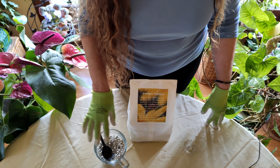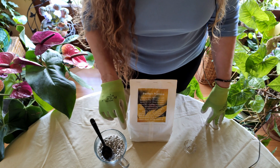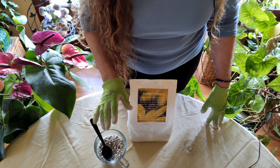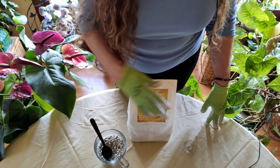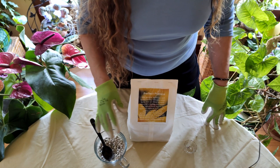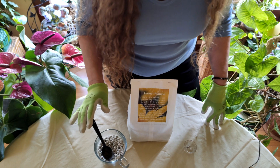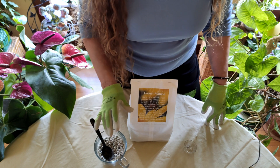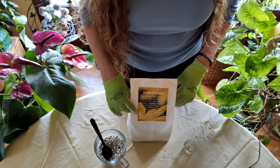It's particularly important to watch drainage in houseplants because outdoors there are a lot more things going on in the soil that promote good drainage — for instance, worms. Worms tunnel through soil and continually create really good drainage, but indoors you generally don't have enough worms to do this, so it's really up to you to create that good drainage for your houseplants.